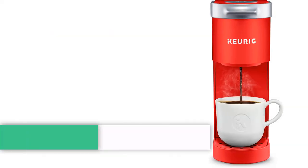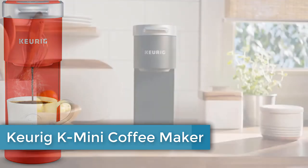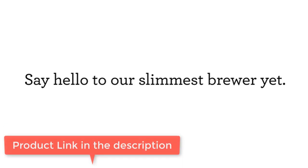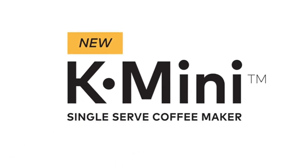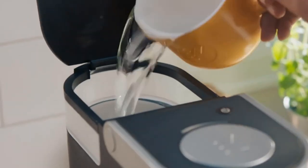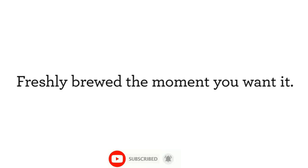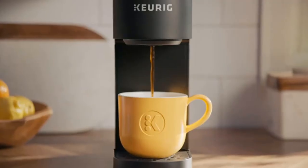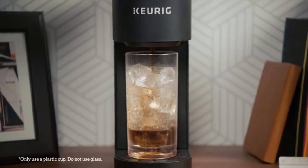First of all, the Keurig K-Mini Coffee Maker — a single-serve K-Cup Pod Coffee Brewer available in 6 to 12 ounce brew sizes, in poppy red. Brew any cup size between 6 and 12 ounces with Keurig K-Cup Pods. It features a 1-cup reservoir; just add fresh water for each brew.